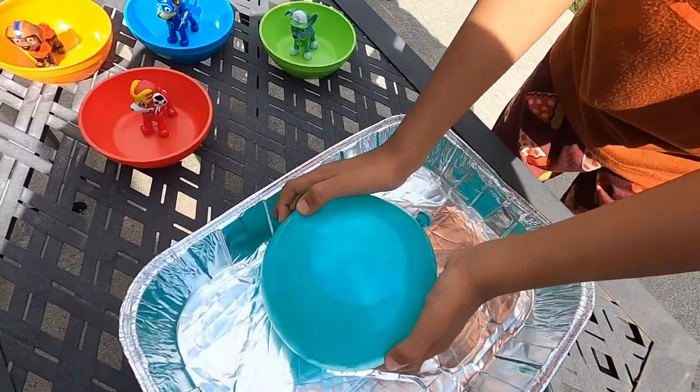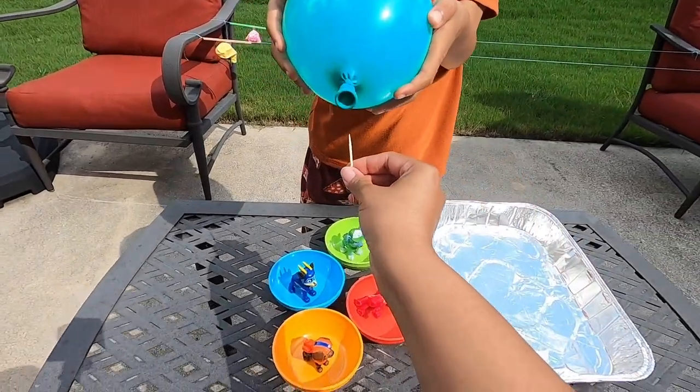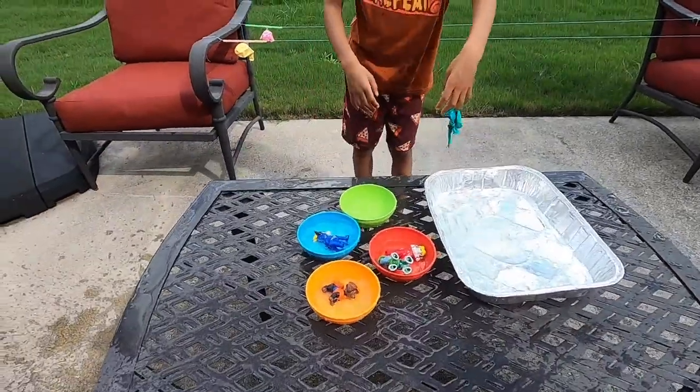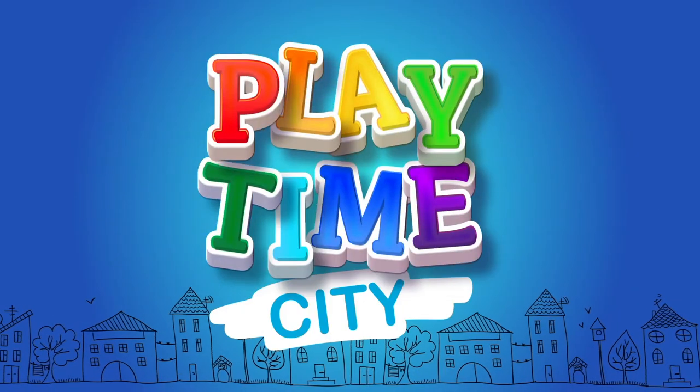I think we need to poke a hole in it. Ready? Three, two, one, go! Playtime City!